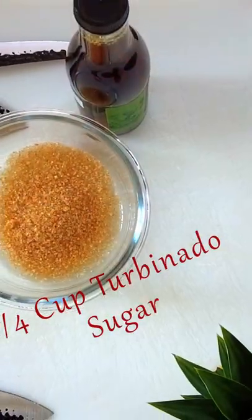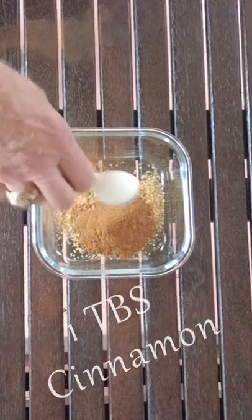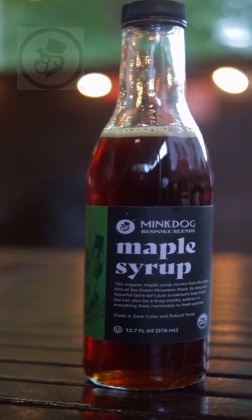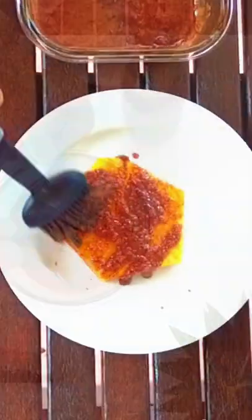In a small bowl, add one cup of brown sugar — or you can use turbinado sugar — one tablespoon of cinnamon, and two tablespoons of the McDog maple syrup. Mix it all up until it forms a nice, consistent paste, then brush it on both sides of your pineapple slices.